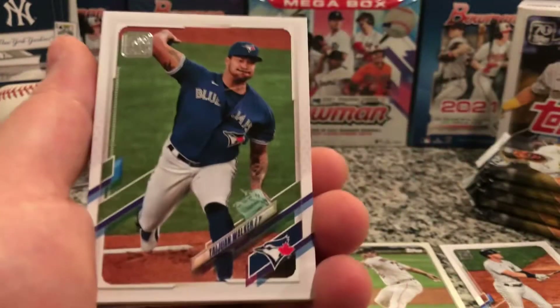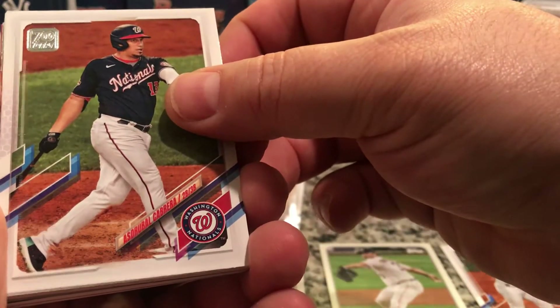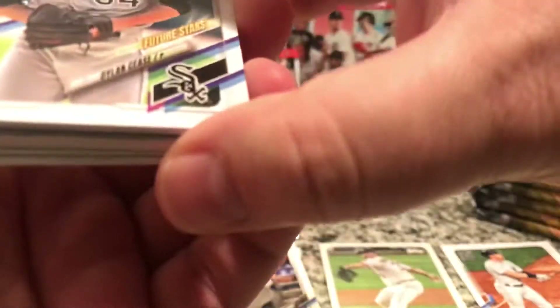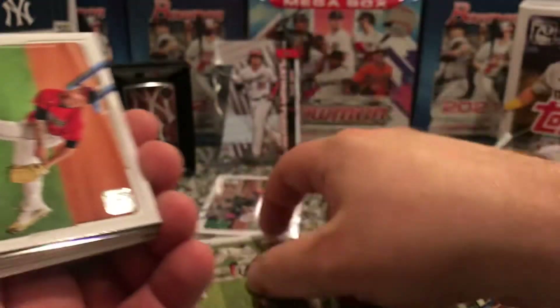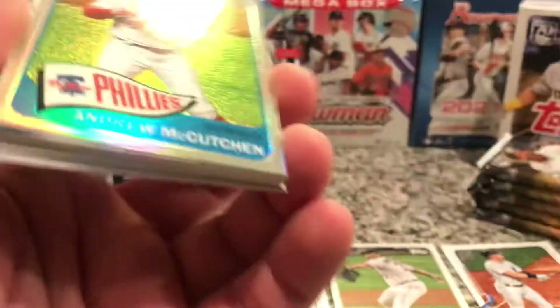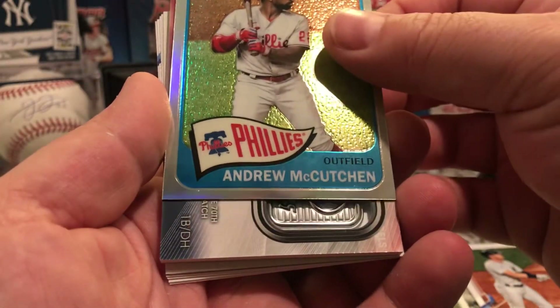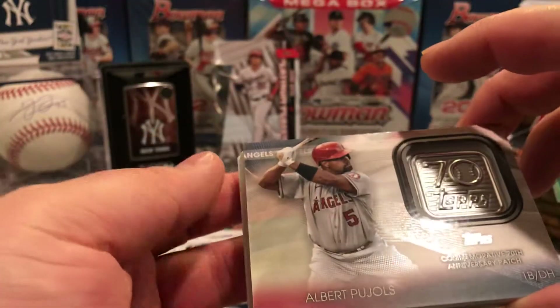As I always say, ripping any type of cards — baseball, football. Oh nice, we got a holo or a silver in this one! Walker, Zach, Cranky, Cabrera, Dozier, Future Star Dylan Cease. Andrew McCutcheon, Topps Chrome card. And we do have a 70th Anniversary Albert Pujols — look at that — commemorative patch! That's a nice card.